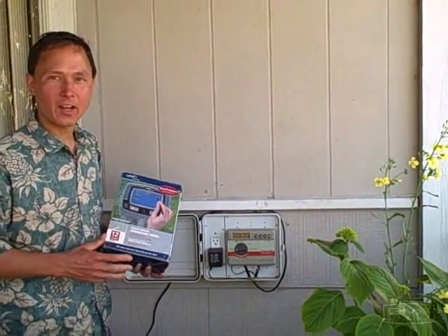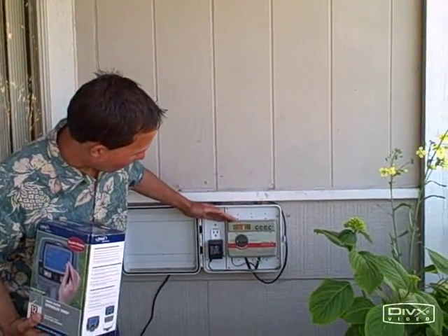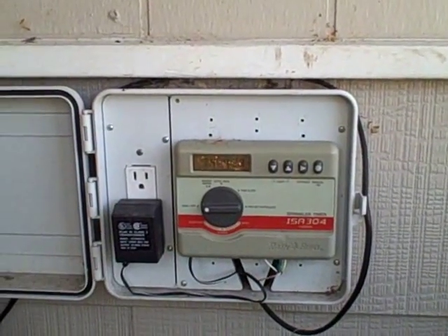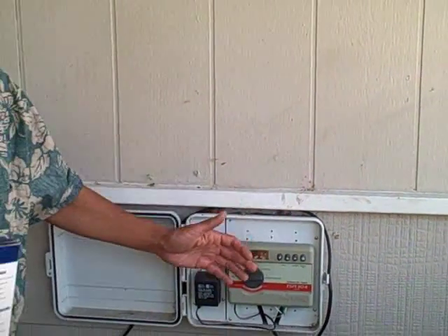This is John Kohler with growingyourgreens.com. Today we're going to do a very special update to my watering system. I have this Rain Bird water timer, ISA 304, it's a four-station timer and it's a pretty dumb timer — pretty hard to set like most of them are. They're not made by people for people, they're made by engineers for people, and that doesn't work usually.